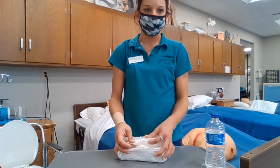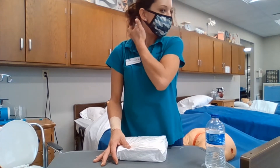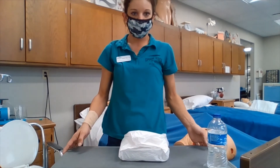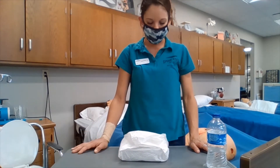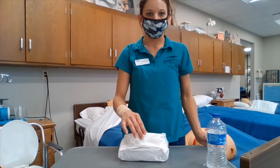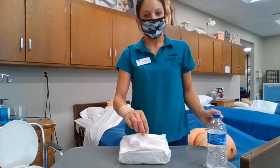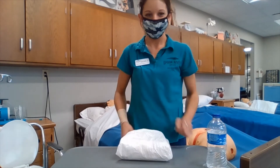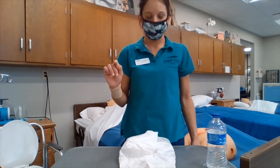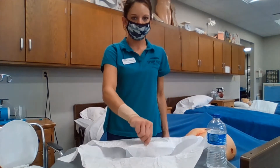This is going over the application of the sterile wet-to-damp dressing. The first thing we are going to do is open our sterile field. In doing so, we follow these steps: first away from me, then away from the patient, then towards the patient, and finally towards me.